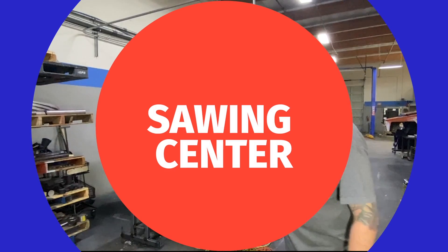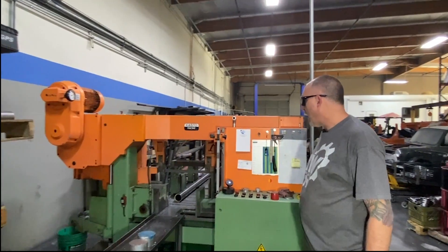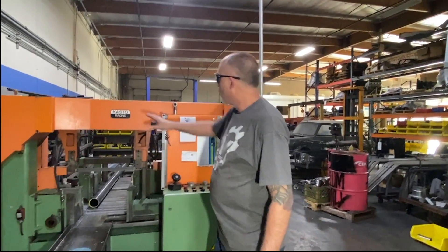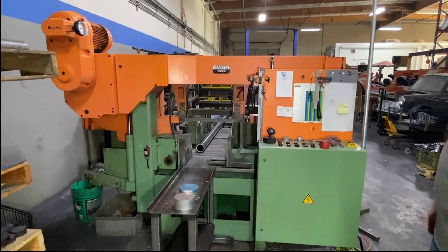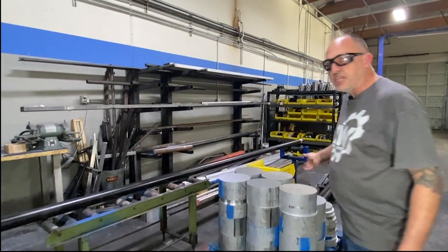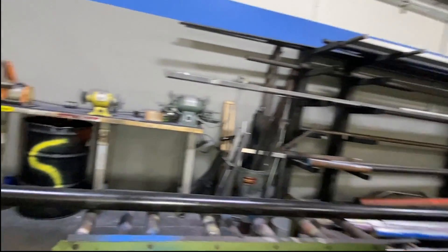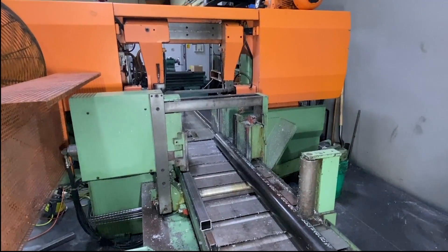I'm going to show you our sawing center. We have a Castor Racine automatic saw. This machine handles up to 14 and a half inch diameter bar stock — we saw aluminum and multiple alloy steels with it. It's a fantastic saw. The whole head is actually a concrete epoxy hybrid, so there's very little vibration and it makes extremely accurate and smooth cuts. It automatically feeds from the back. We saw our third member blanks in that — 12-inch material at about 75 pounds a piece. It will easily process a bar of that within a couple of hours. We do all the sawing in-house — it's a great feature to have at our shop.